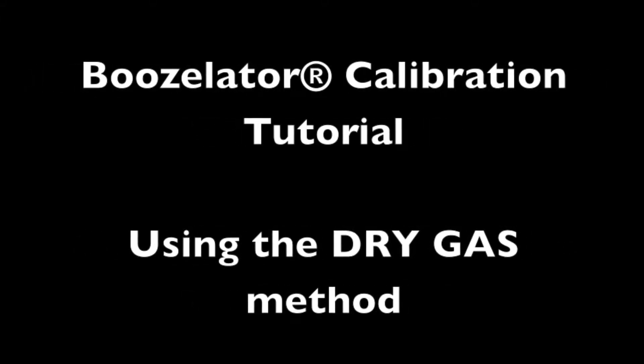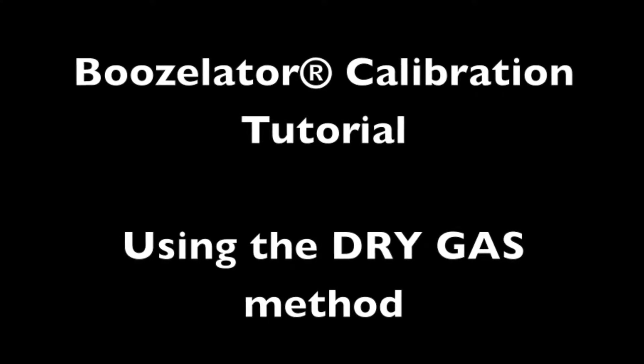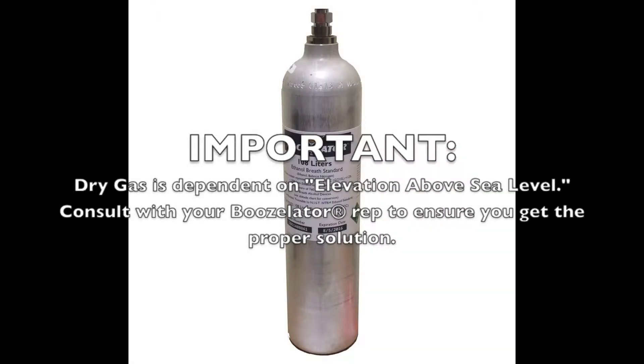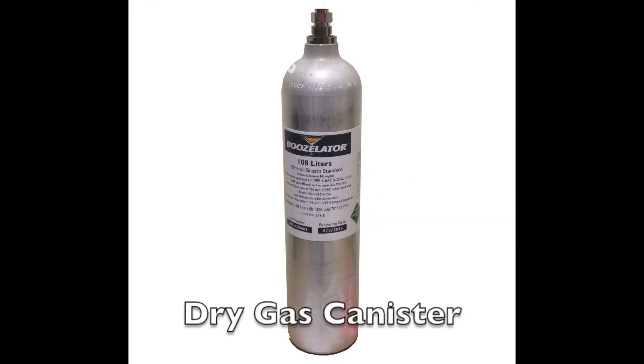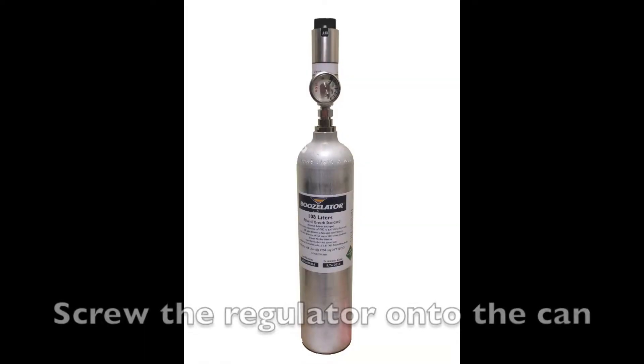In this video tutorial, we will teach you how to calibrate the Boozolator breathalyzer vending machine using the dry gas method. Here is your gas canister and here is your regulator. You want to screw the regulator onto the dry gas can.